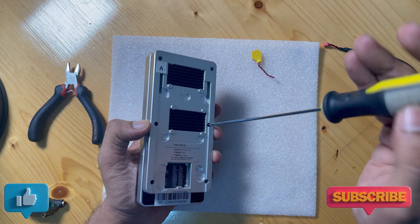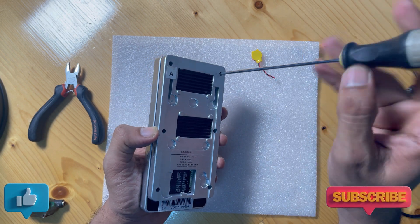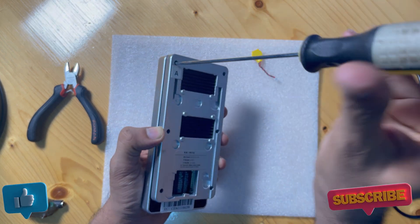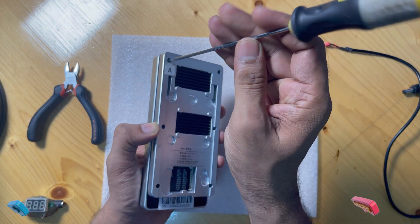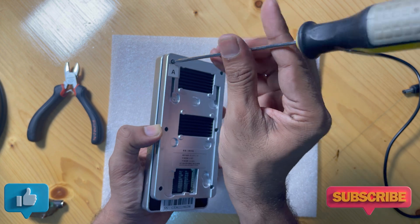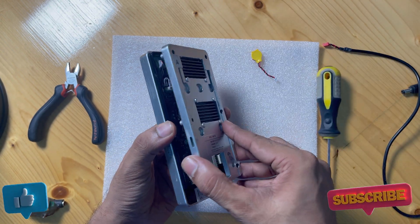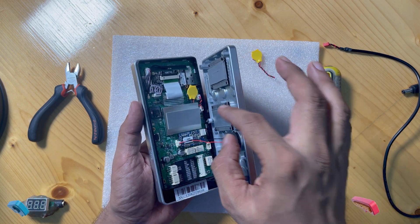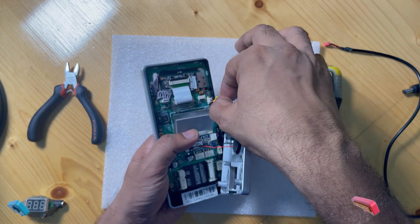All fingerprint machines work the same way — you can fix any model. This is a ZKTeco machine. We are fixing this machine by changing the battery, and the date and time issue should be resolved. This battery normally can last two to three years.